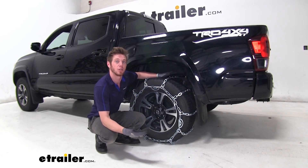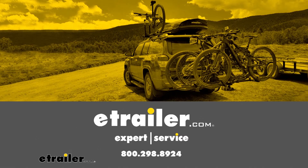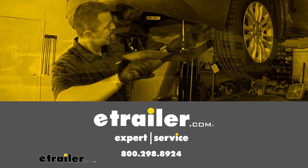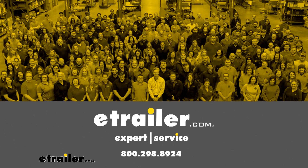Once we get that all set and done, make sure it's nice and tight. We do recommend that you roll over these a couple of times just to let them settle in, then come back out and check it. If everything's good, you're ready to hit the road. And that just about does it for a look at the PWAG all square snow tire chains with cam tensioners on our 2019 Toyota Tacoma.